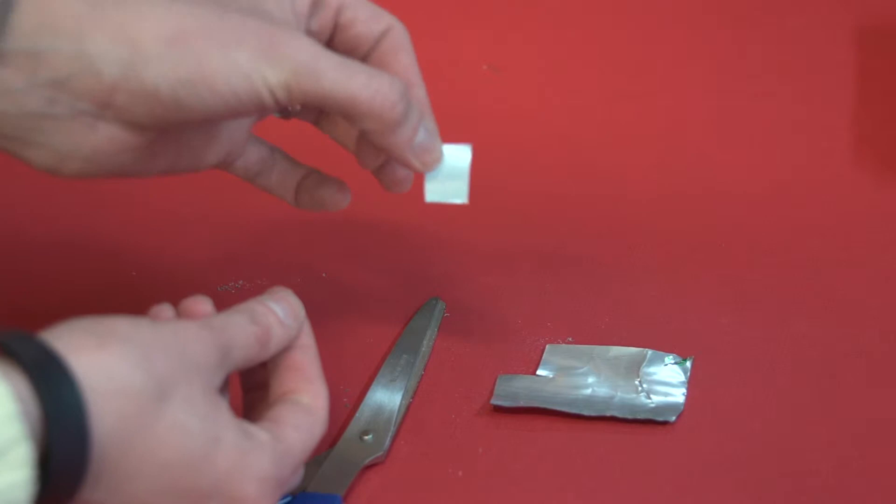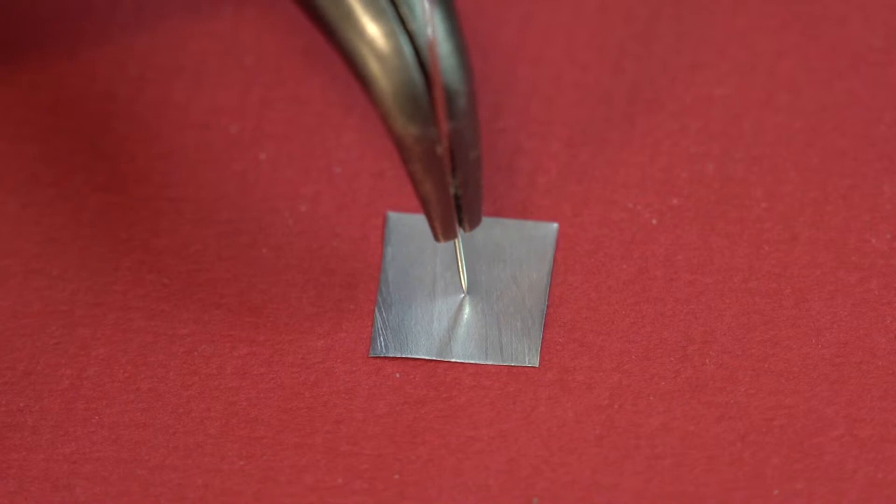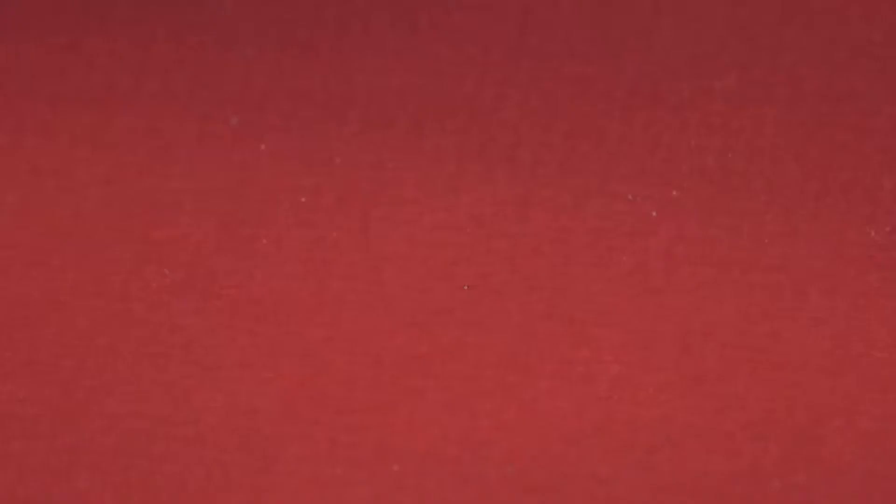Now take your curved needle nose pliers and clamp the small sewing needle with it. Make sure you have a firm grip, then proceed to poke a small hole in the center of the aluminum square. Tip: smaller the hole, the sharper the image and the longer the exposure. Think of this hole as your aperture.